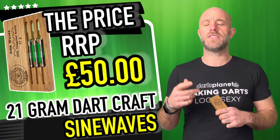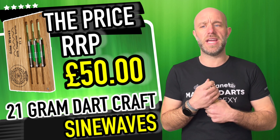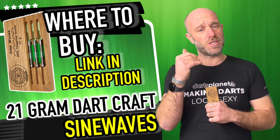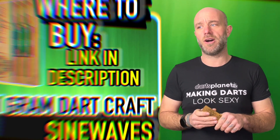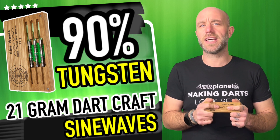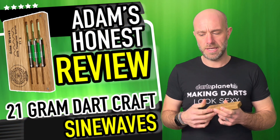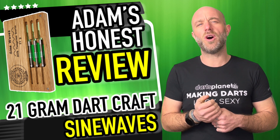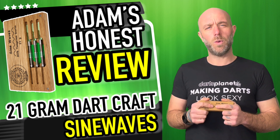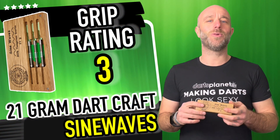Quick summary on the Dartcraft darts: they're really nice at 50 quid. Obviously a new company coming in making a few sets of darts, and for 50 quid in today's market it's a competitive price. There are darts similar that are under that price, but also a lot that are over it. I'm one of those people that quite likes owning a set of darts not many people know about. When you're playing your local league and someone asks what darts you have and you say 'they're the Dartcraft Sine Waves' — there's a bit of mystery there.